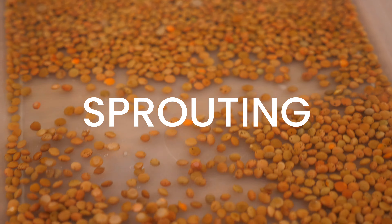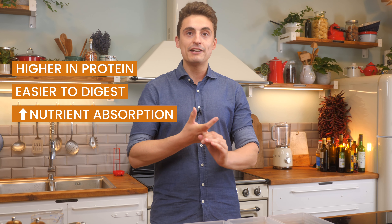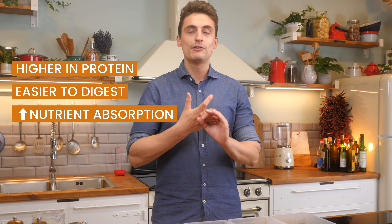There are so many great benefits to sprouting, because a sprouted grain or sprouted legume has more protein than before, it's easier to digest, and the nutrients are better absorbed by your body.